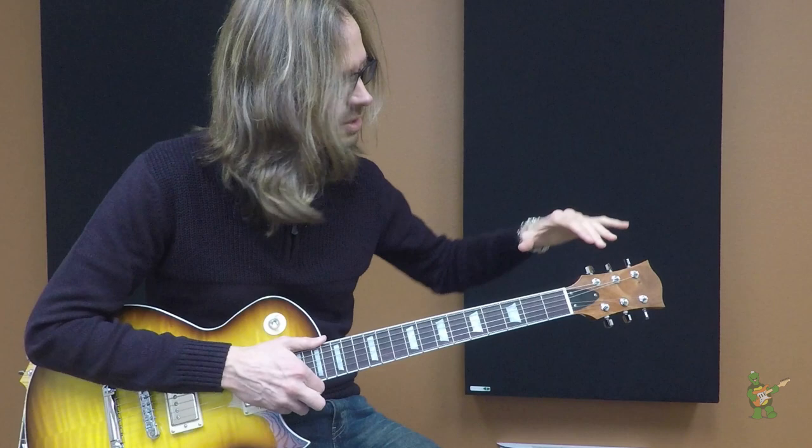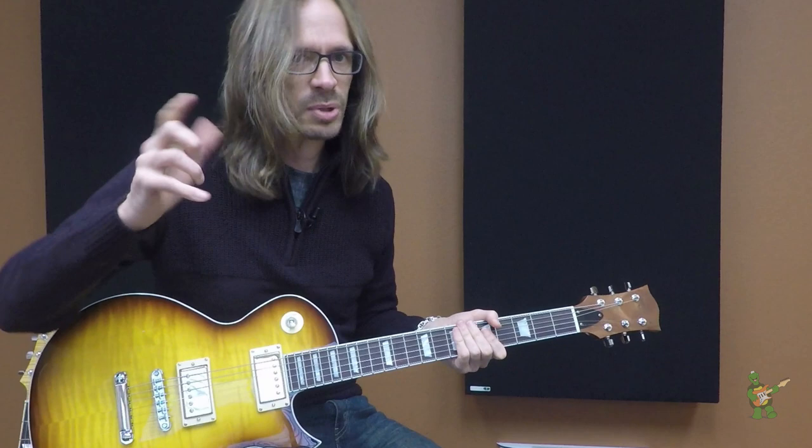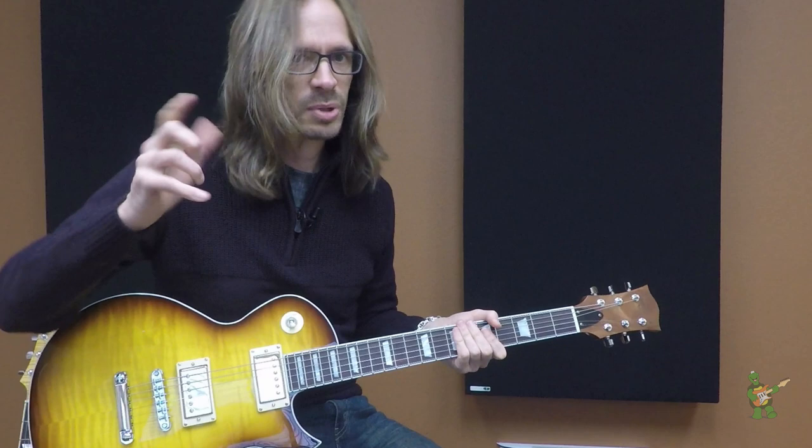This particular one is a 59 roundback profile, which is one of my favorite profiles. It's kind of a Goldilocks size for me — not too big, not too small. And you can get any profile that you want on this; that's just the one that this happens to be.